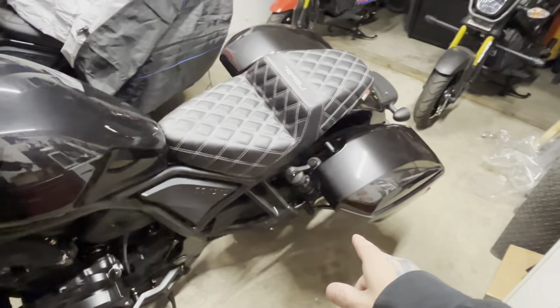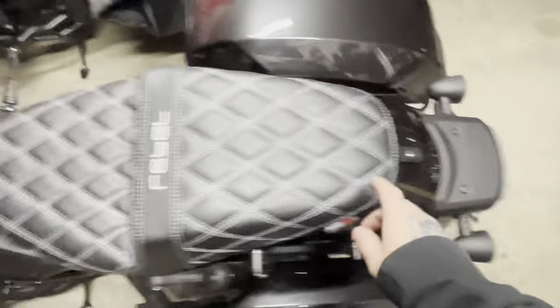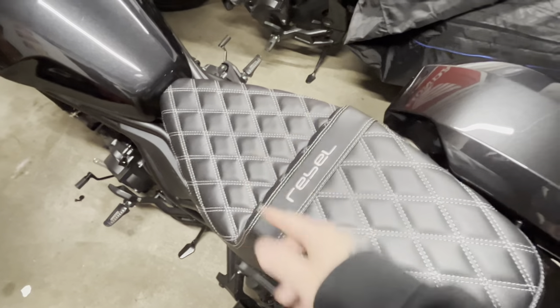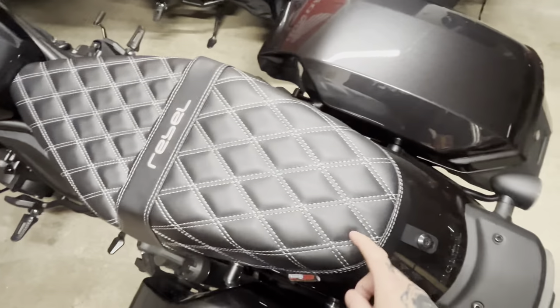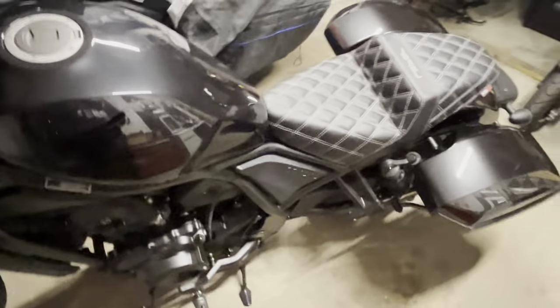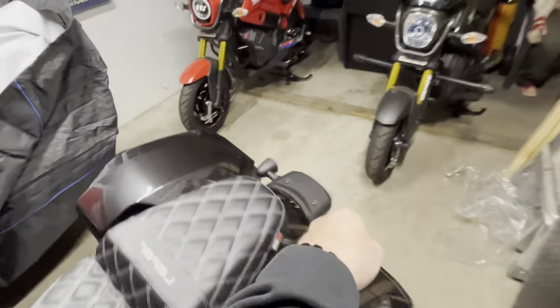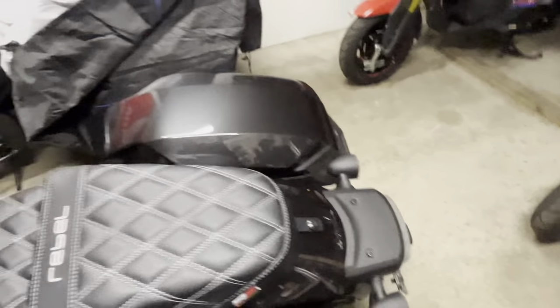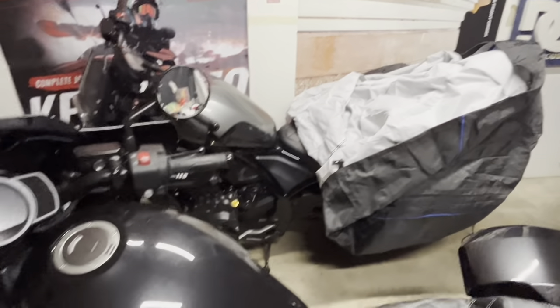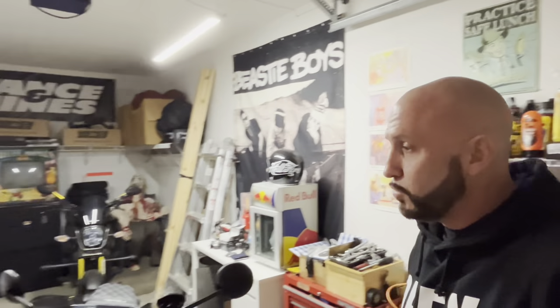So to recap, my brother's Rebel is getting: the new seat, the Denali horn, foot pegs on order. To take the seat off you can use an Allen wrench, but they also make thumb screws which are a lot easier - gives you access under the seat for tools or your insurance card. Thumb screws are on order too. He's also getting a carbon fiber license plate frame. I think that's all the stuff he ordered.